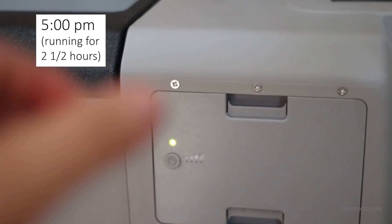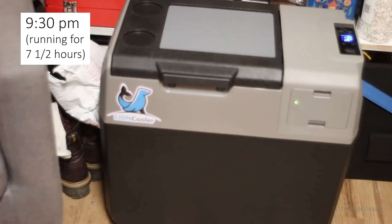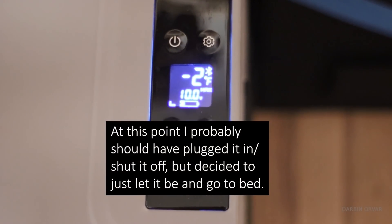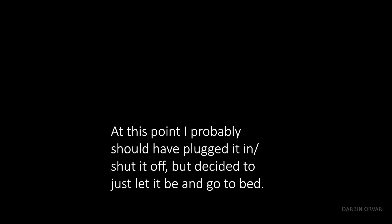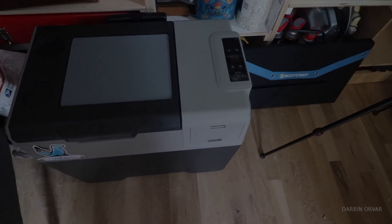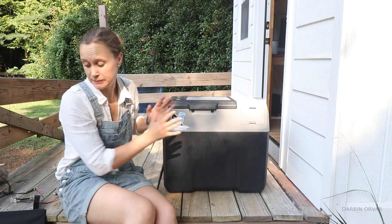It's been about two and a half hours and one bar is down — running at negative three degrees. By 9:30 at night there's only one bar. By morning it's off. We're out of battery. The battery died during the night and the unit is completely dead right now.